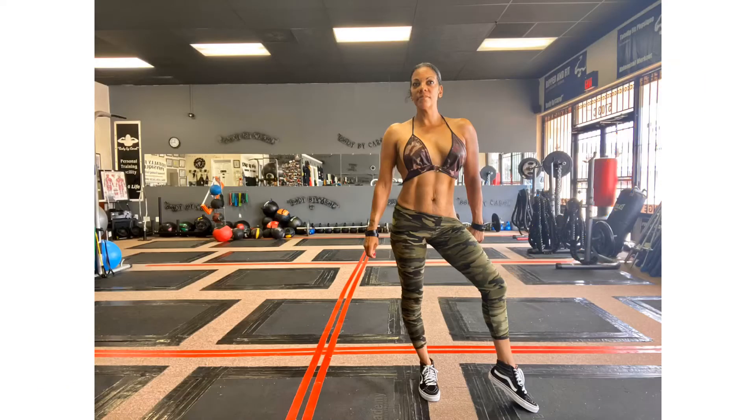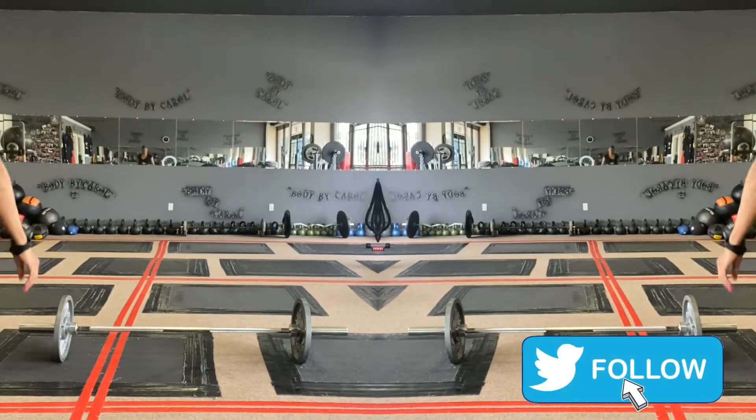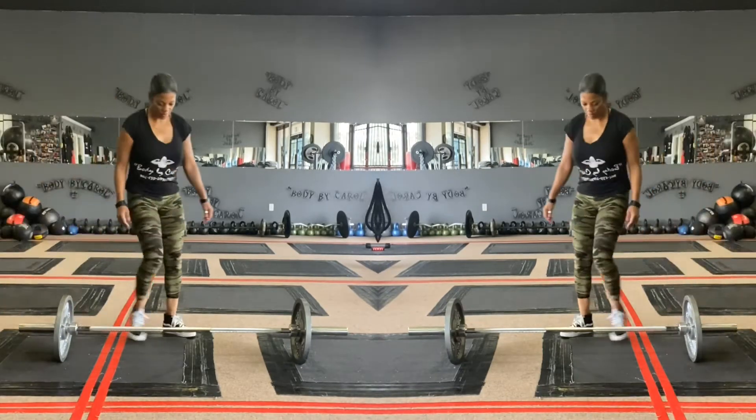Hey you guys, this is your Girl Body by Kara. I wanted to show you a couple of strength training exercises. If you don't have the weight, just improvise.